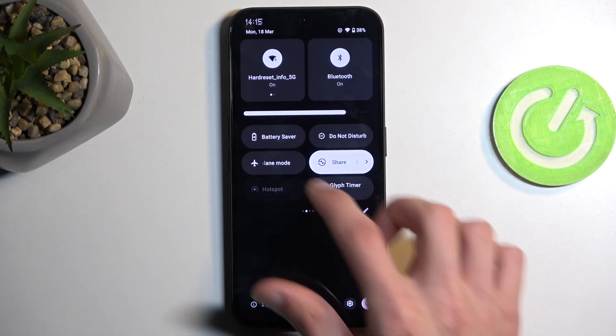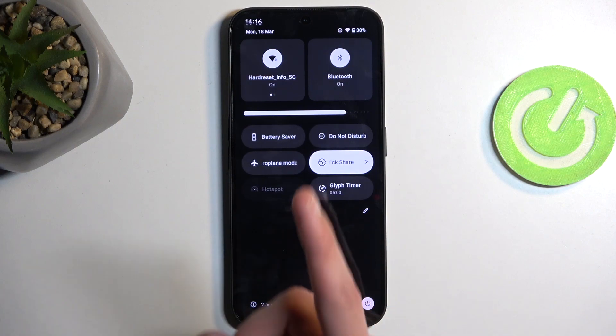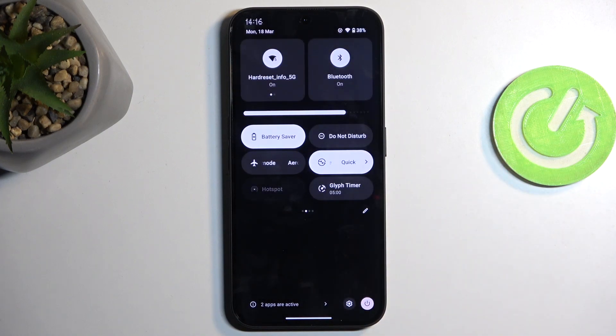Disregard the one that gets automatically added. On one of the pages you should have a power saving toggle — for me it's on the second page right over here. Once you see this toggle, simply press on it and select 'Turn On' and that's it.